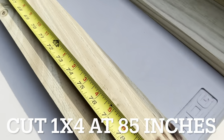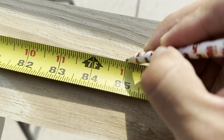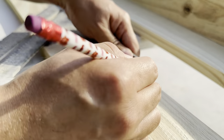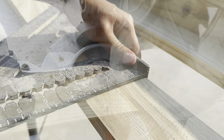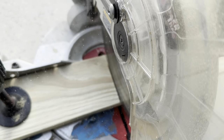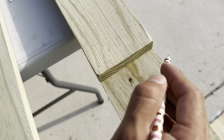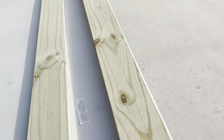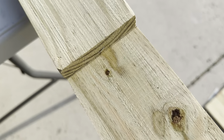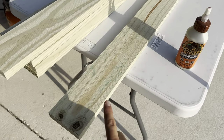Next we're going to take our one-by-four and measure out 85 inches right about here. We're going to square it off and cut it. Then go ahead and use that same board you just cut — use that exact same measurement, align it really well, and use that same one to get the exact measurement. Cut that off and do that to all of them.